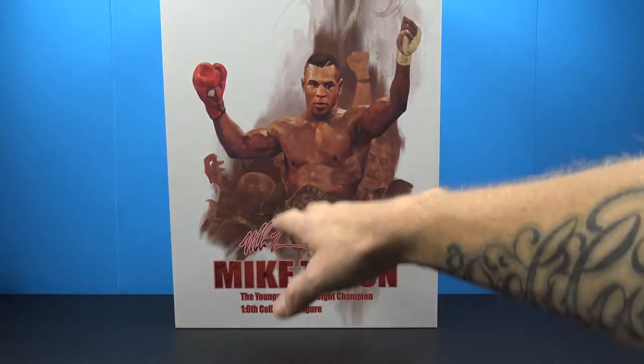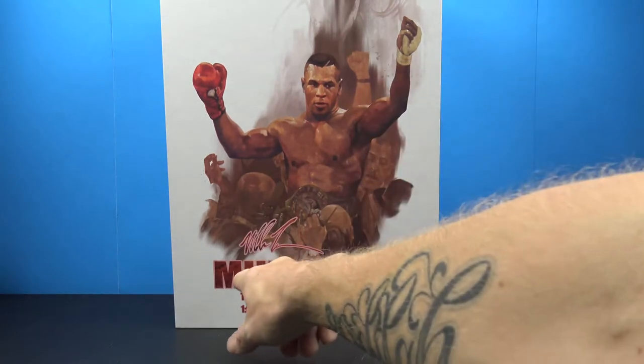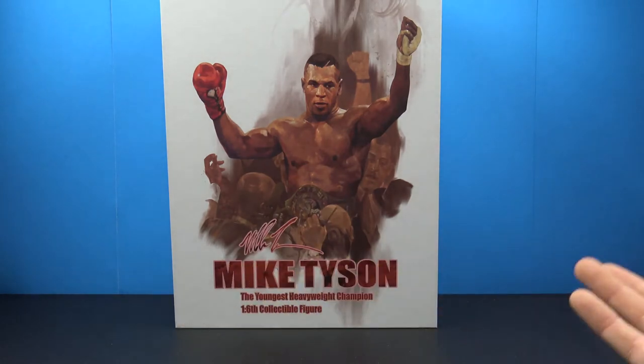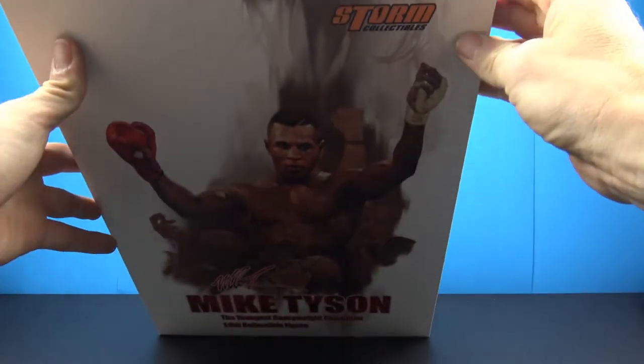We get this really nice big box that has a really nice painted image of the man himself on the front. We have the signature, 'Mike Tyson the Youngest Heavyweight Champion 1/6 Collectible Figure' at the top, and the Storm Collectibles logo.